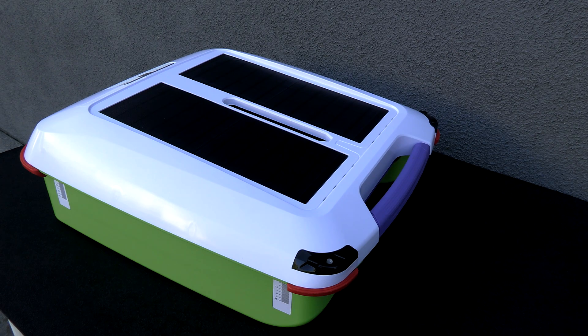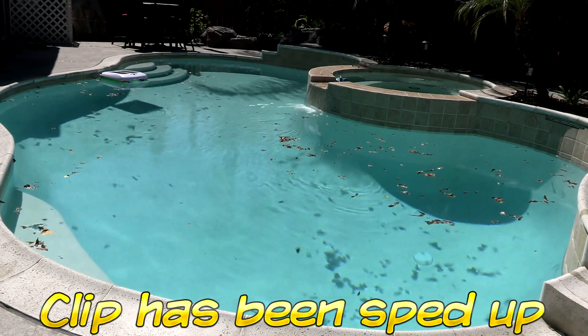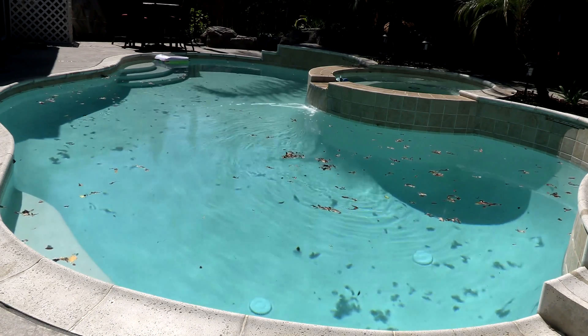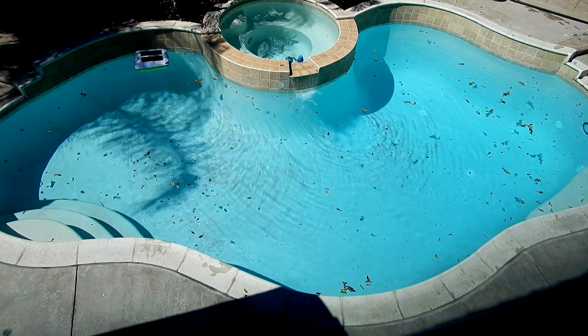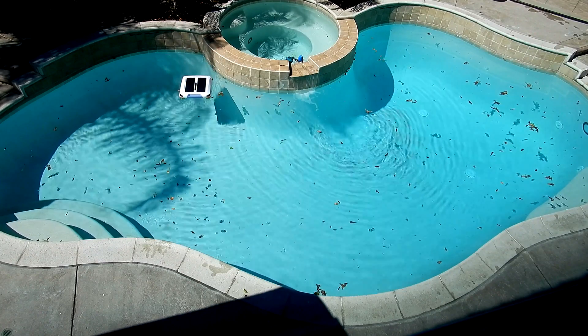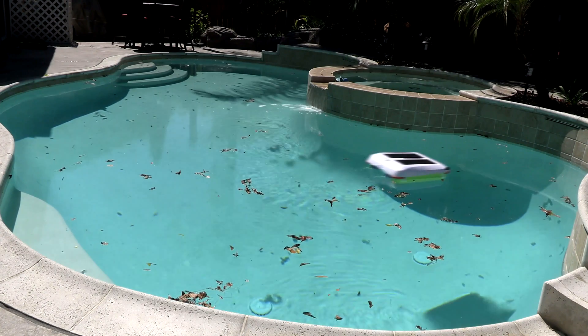In this video I'm going to show you the Aerial by SolarBreeze, which is SolarBreeze's latest model of their solar surface cleaner. I've been running the Aerial in my pool for about four months now and so far it's working really well. To me it's just like an upgraded version of the SolarBreeze NX. It doesn't have any new technology as far as app control or any kind of settings of that nature, so it's a very simple cleaner.